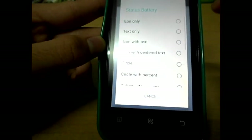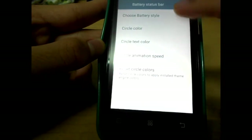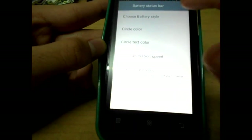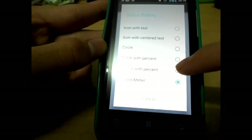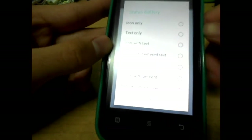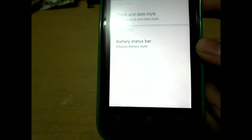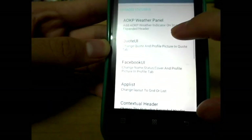You can choose a battery style — there's a carbon style, speedometer, dotted with percent, circle percent, circle icon with centered text, icon with text, icon only, or text only. I prefer the speedometer style since I'm a car enthusiast.